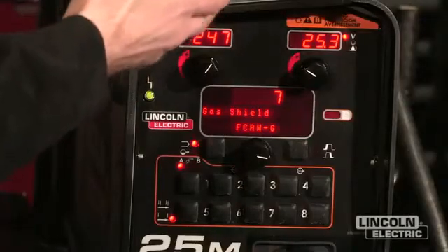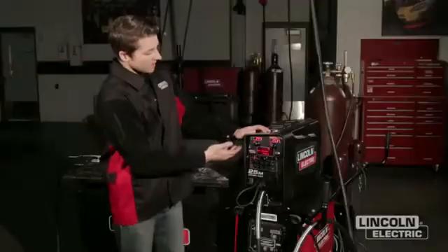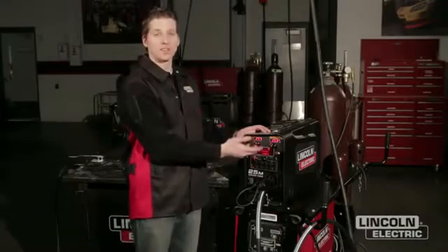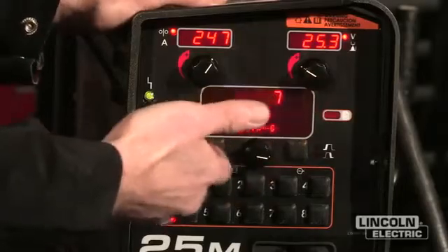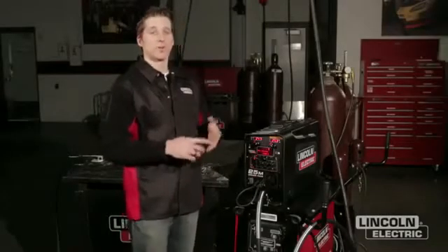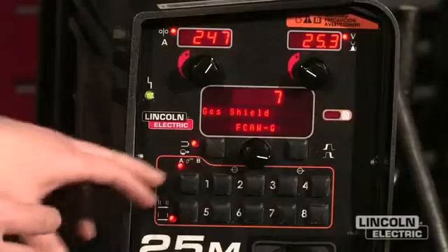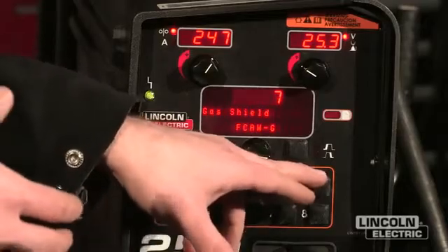As I look at the user interface, we're going to start from top to bottom and explain what these different functions do. The top two dials set our work points — voltage and amperage, or wire feed speed and trim. Our middle panel here allows us to select the different processes, for instance TIG, STIG, flux core, pulse waveforms, or some of our advanced waveforms that we'll cover later. These bottom sections allow us to select and save specific memories.